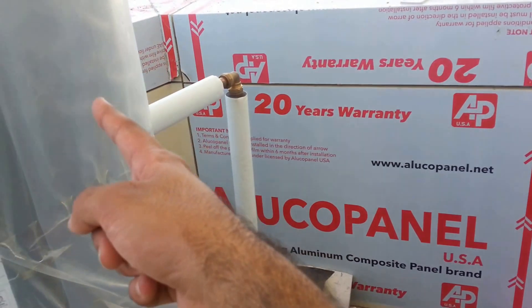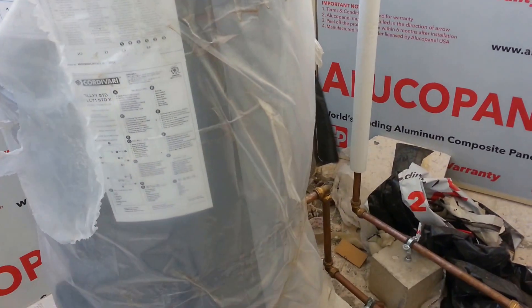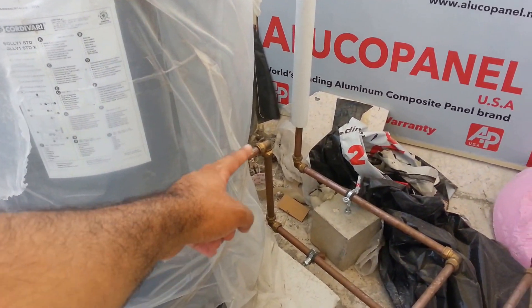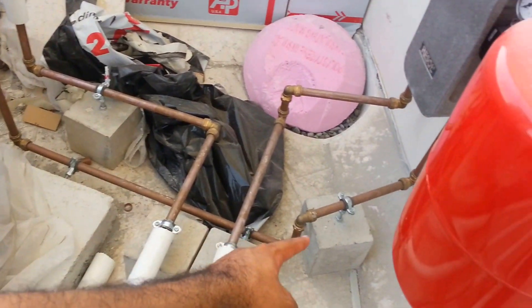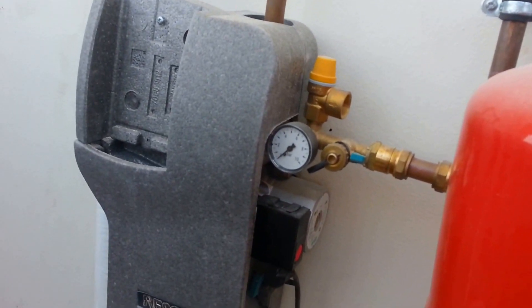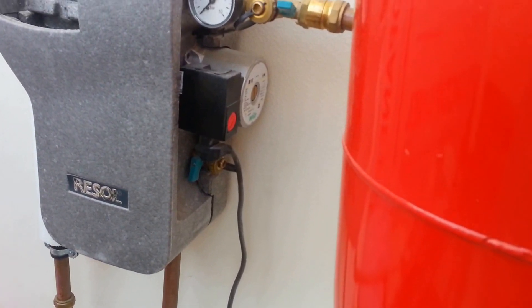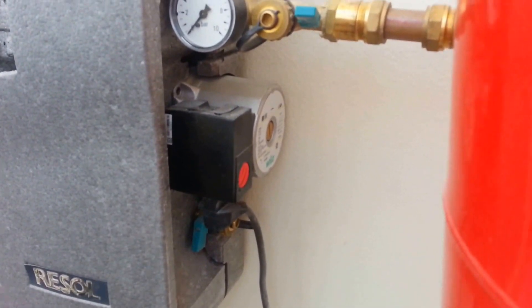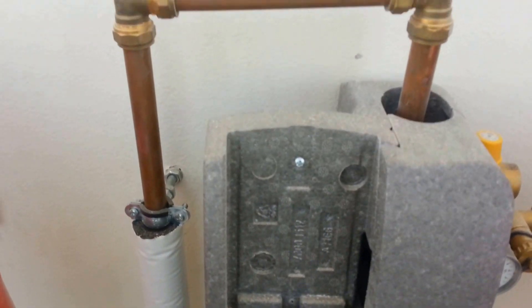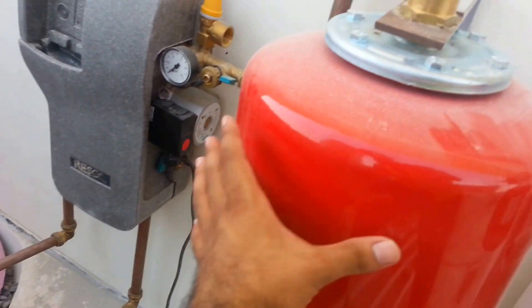The heated water is stored here in a storage tank — I'll show you in detail. Whenever required, you can draw from it and it goes inside the building. A pump controls how much pressure is maintained. The pump acts for both supply and return. This here is a tank.